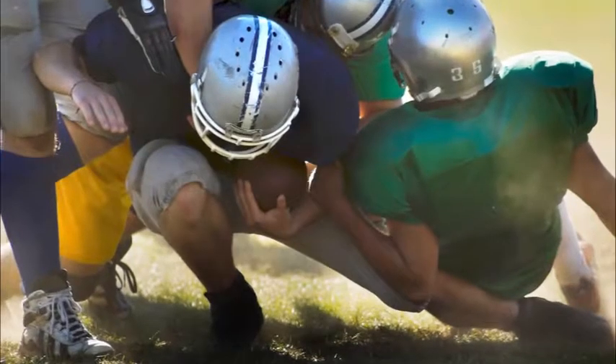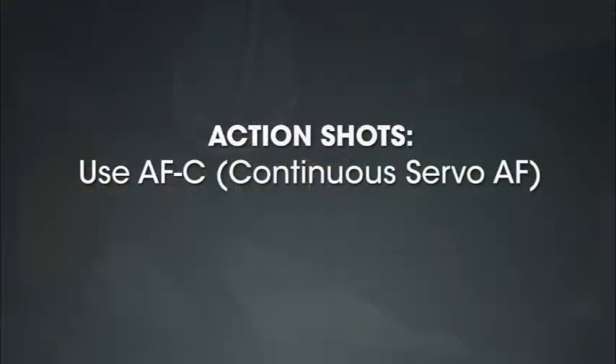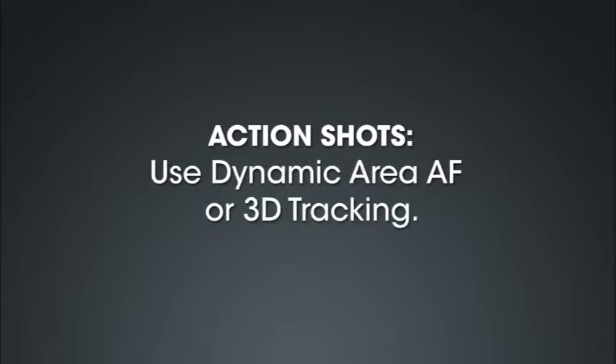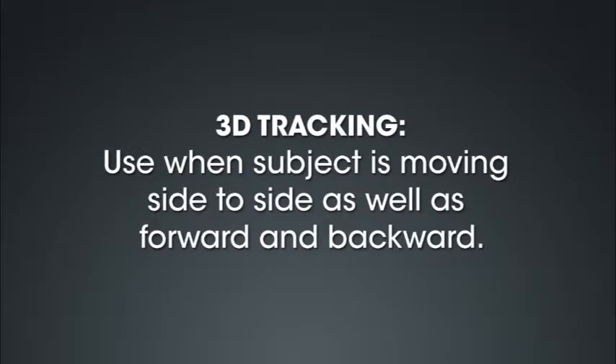Now that we've discussed autofocus modes and autofocus area modes separately, let's talk about how they could work together in a specific shooting scenario. For a sporting event like a football game, subjects will be in motion, so you'll want to select AF-C or continuous servo AF. Either dynamic area or 3D tracking would be a good choice for the autofocus area mode. If the action is somewhat predictable and the motion is generally side to side, dynamic area AF would get good results. If the action is more erratic — both side to side and forward and backward — 3D tracking would be a better option.